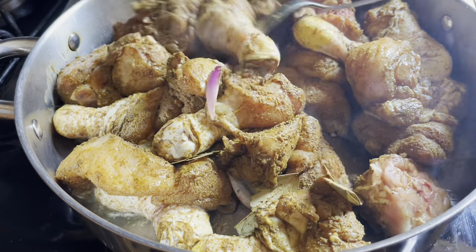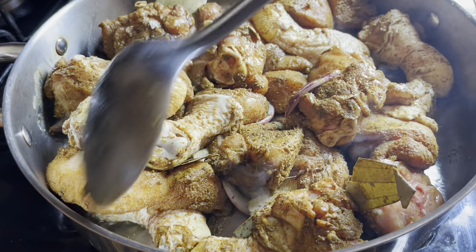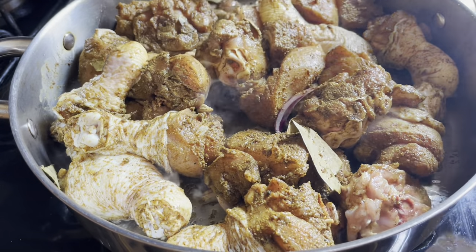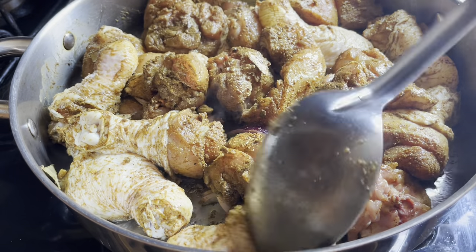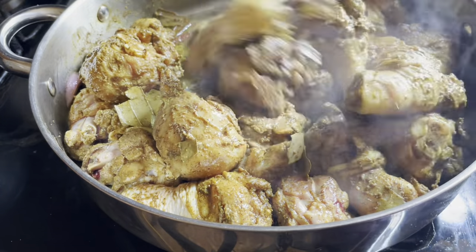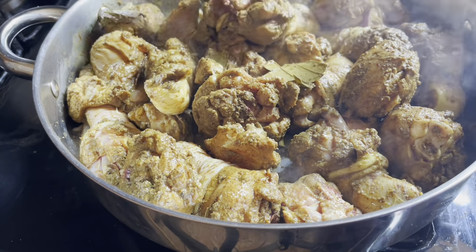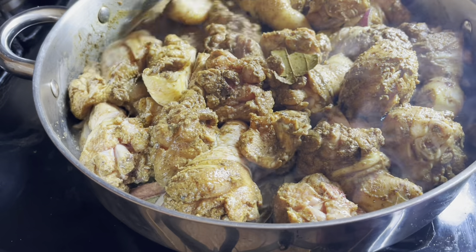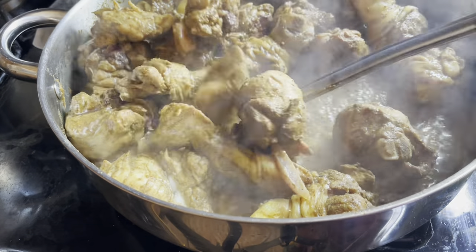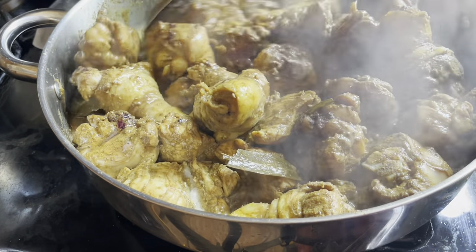So I'm gonna put a lid on this and let it start to dilute its own water, and once it dilutes its water, it also continues to cook the seeds in the oil. I'm just checking. Now as you can see, it's coming down to the oil — still a little more to go.